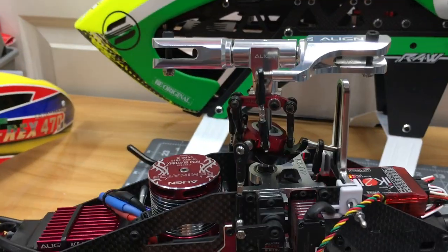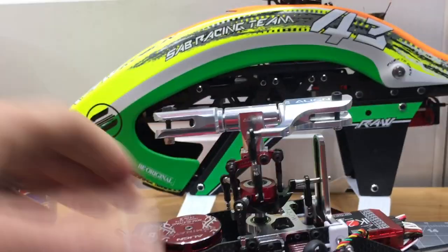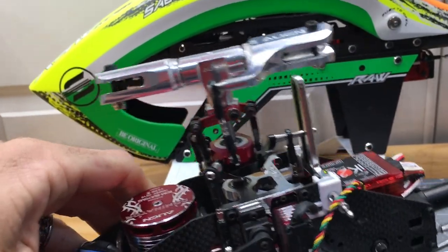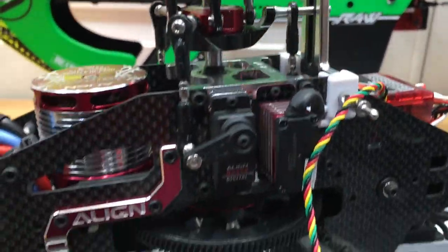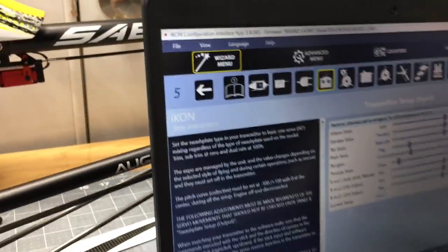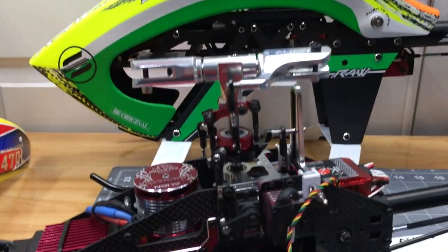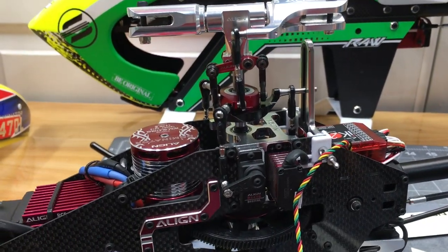Now we know backward, forward, left, and right. Make sure that if you reverse servos in the radio but it's also reversed in the Icon menu, your actual gyro direction will not work correctly. So exit out of that menu.